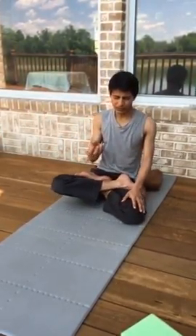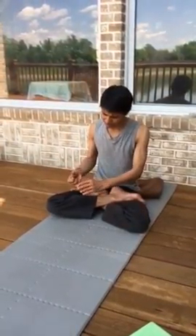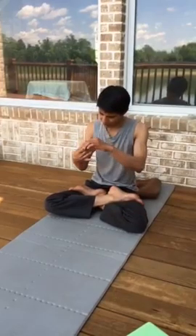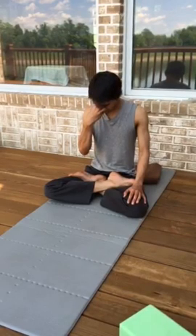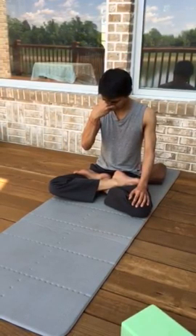In terms of pranayama hand position: keep your ring and little finger on the left nostril, thumb on the right, and the index and middle finger knuckles at the bridge of the nose. You can use the thumb and the last two fingers to close right and left.